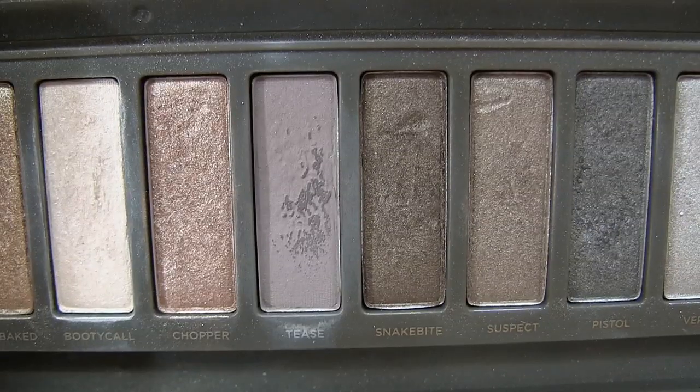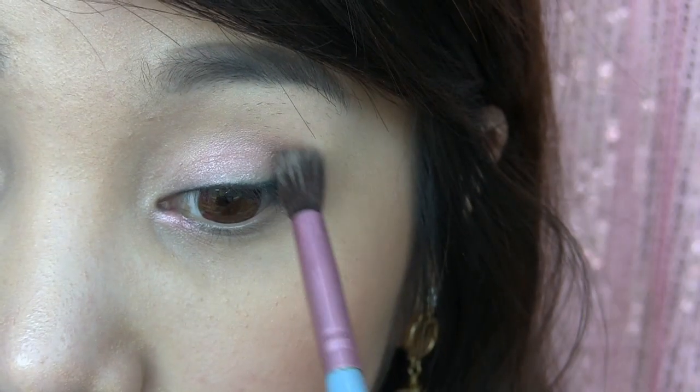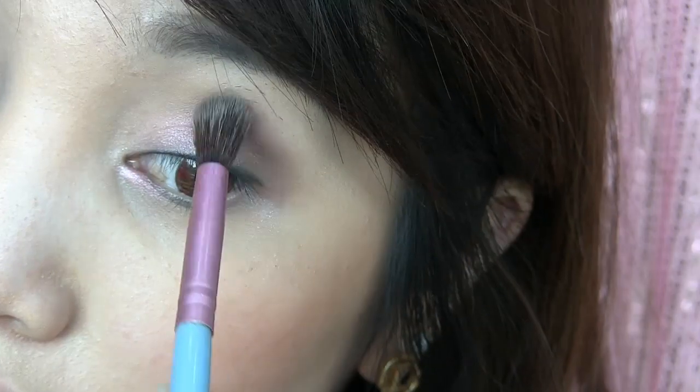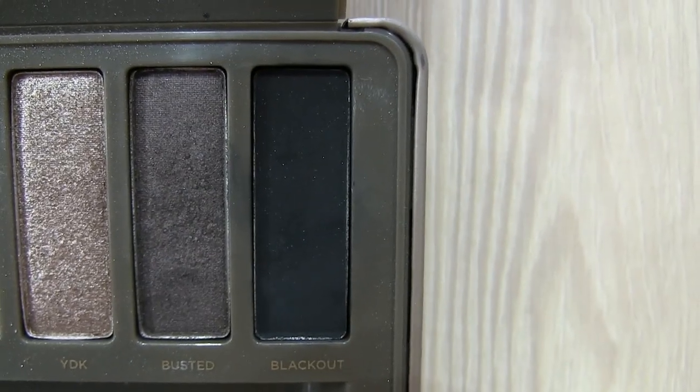Next, swirl the taupe-purple eyeshadow onto the crease to give your eyes more depth. Now, apply matte black eyeshadow just to intensify your eyes a little bit more.